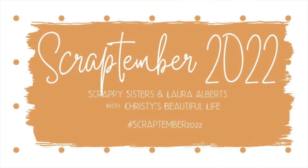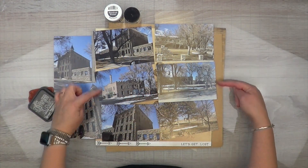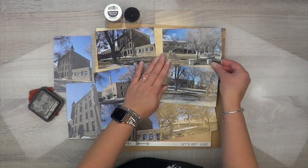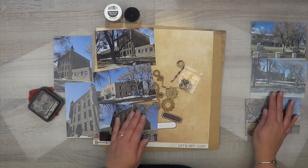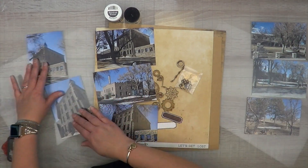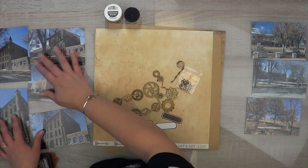Hey it's MK and I am back with another Scrap Timber 2022. Today's prompt is the wood veneer — I am so excited about this prompt. I'm going to do a double page layout for you guys today, and what I have is just my photos laid out how I want them on both sides of my pages.